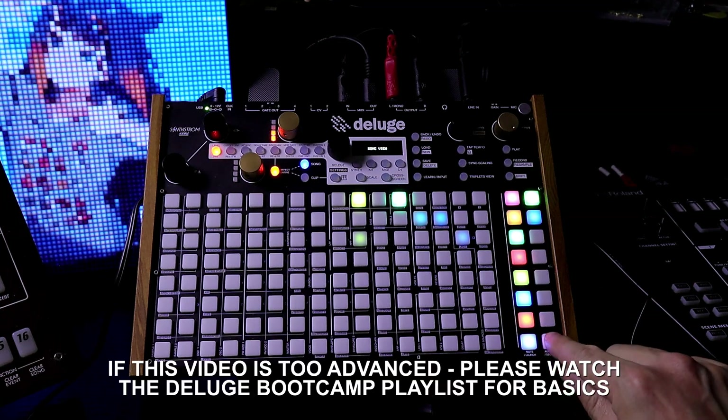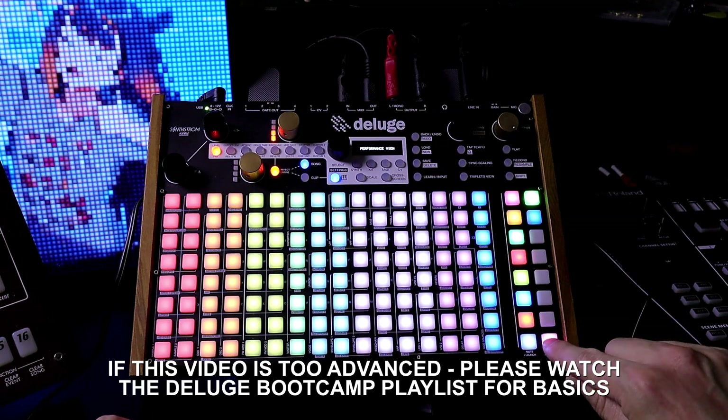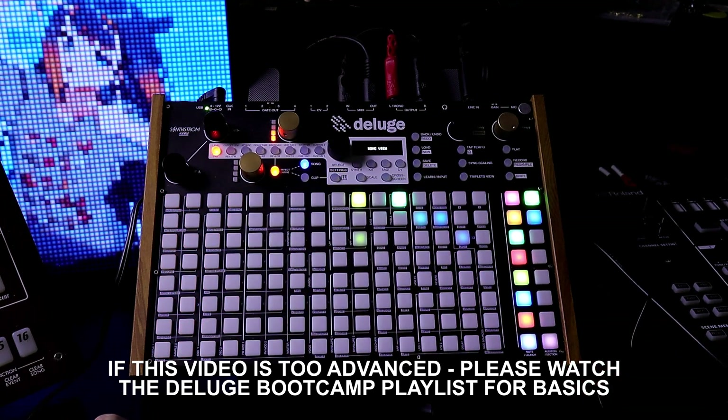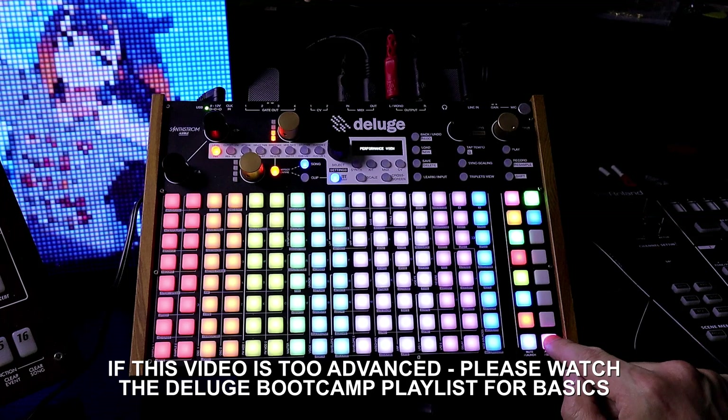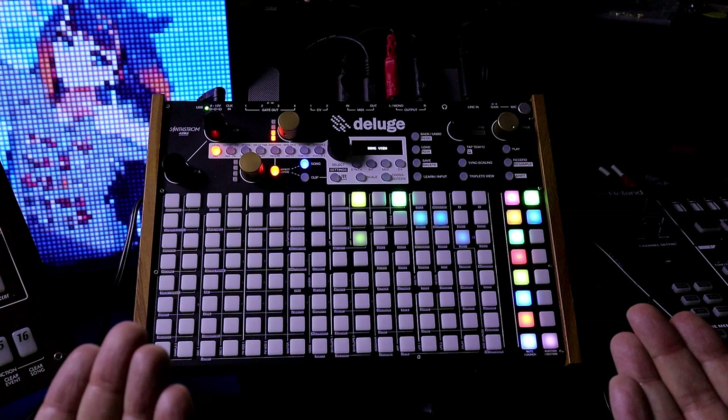This is Perform view. If I tap it, it shows this screen full of colors. If I tap it again, it goes back to the Grid view. If I hold the pad down, we can see we're in Performance, then I let go. It jumps right back to the Grid view.